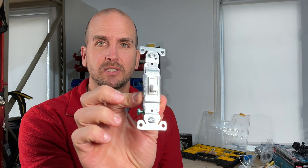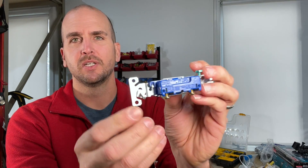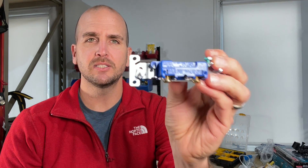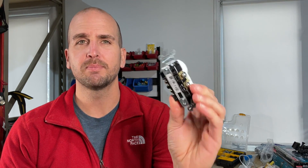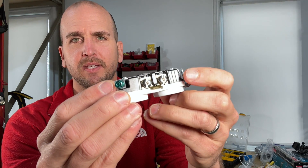Number three on our list is associated with strip gauges commonly found on light switches and outlets. Here are a couple of examples: a standard residential grade light switch made by Eaton — you can see that little line right there, that is the strip gauge. Then I have a Legrand commercial grade 20 amp receptacle — you can see the two lines on the side, that is the strip gauge. Before I show you the common mistake, let me know in the comments: did you know there was a strip gauge on most light switches and outlets?